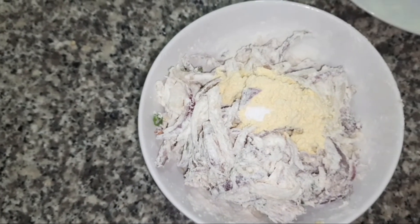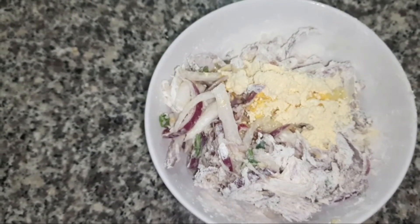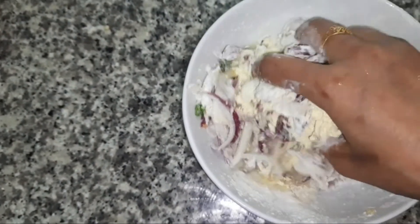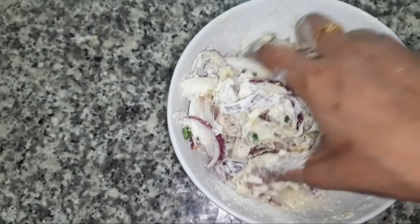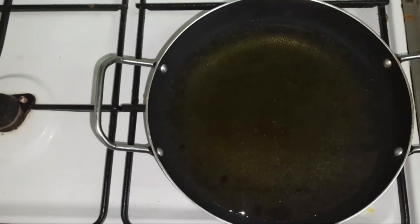I have added the gram flour, a pinch of soda, and some water. Mix it well. Now you cannot store this batter as this is a quick-to-serve recipe — we are adding maida so it will get too sticky if you store it in the refrigerator.